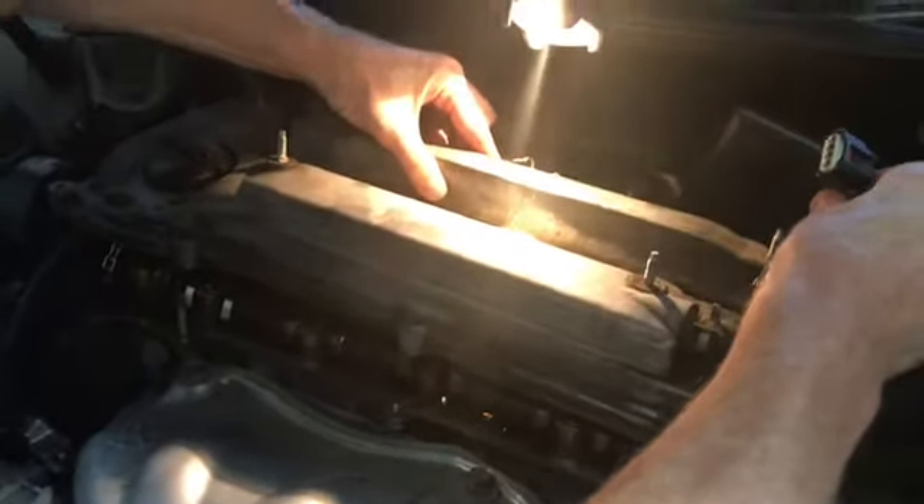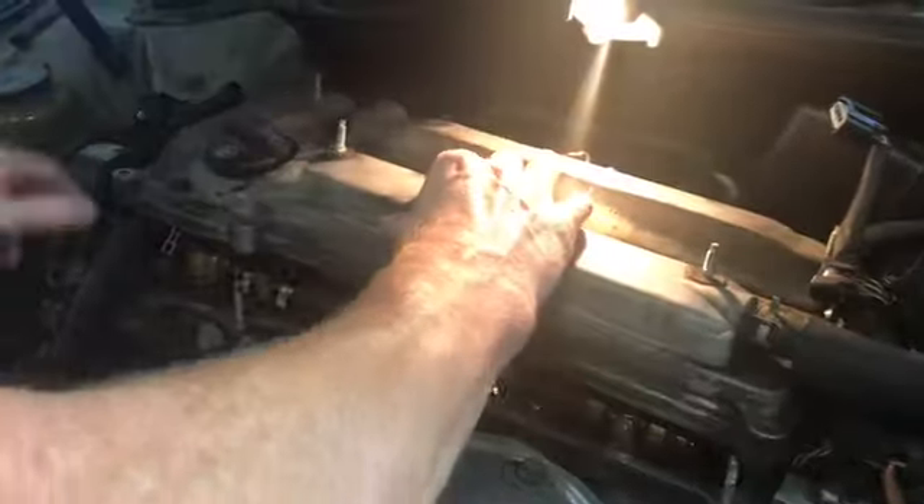Here's the valve cover — let that sealant set up a little bit, because we're going to turn it upside down and we don't want the gasket falling out. Now we're going to place it in there the same way it came in, sort of going to the left. Be careful not to make that gasket get loose or tangled or twisted.